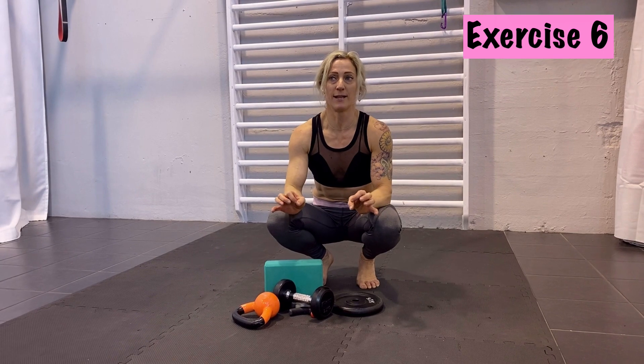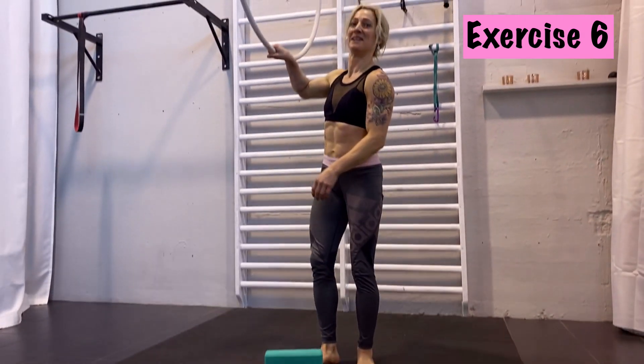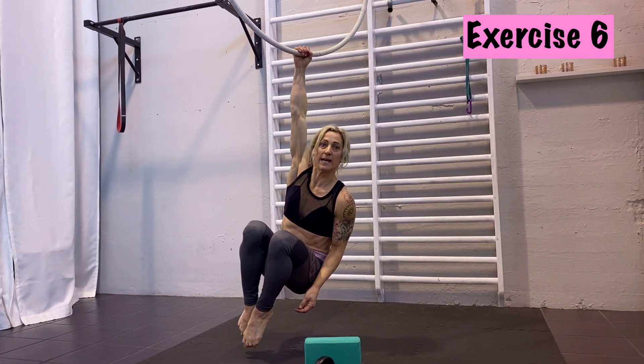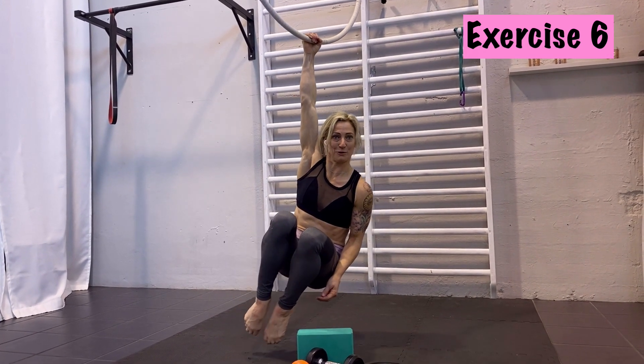The last exercise, if you have access to a bar, is to simply hang — hang for time, just hang down. With one arm or two, hang there, set your timer, and hang as long as you can. This will also strengthen your grip, of course.